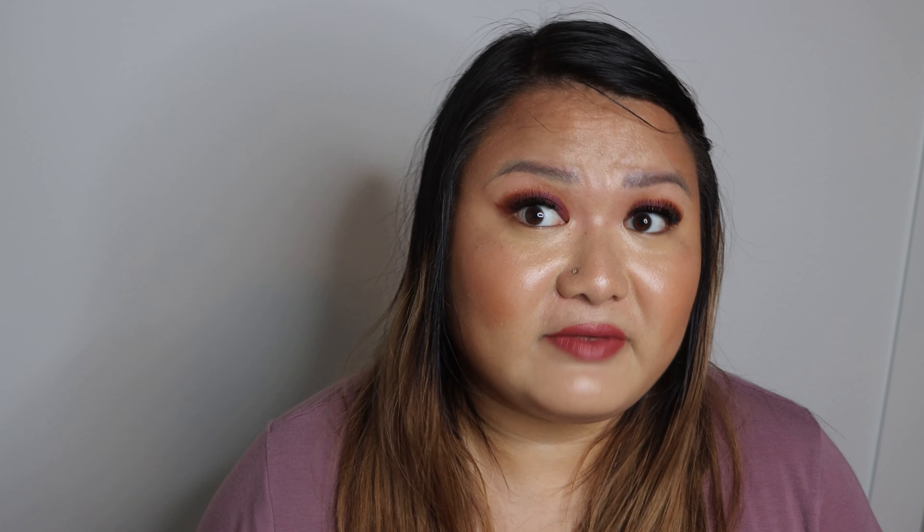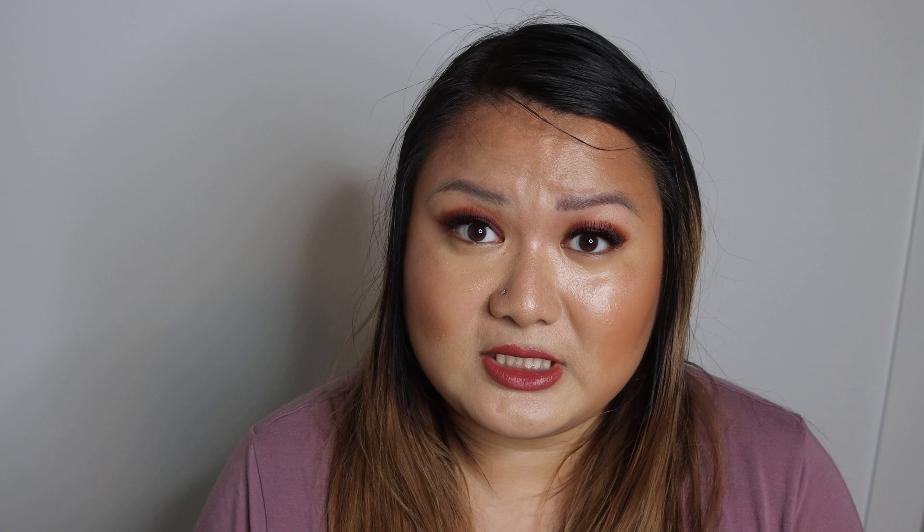Now let's move on to lips. Today we're going to be using the shade Undone — this is what Undone looks like. My face is looking way too oily for this tinted face oil, so I'm going to go ahead and set this with my Cover FX mattifying powder since Kosas does not have one.